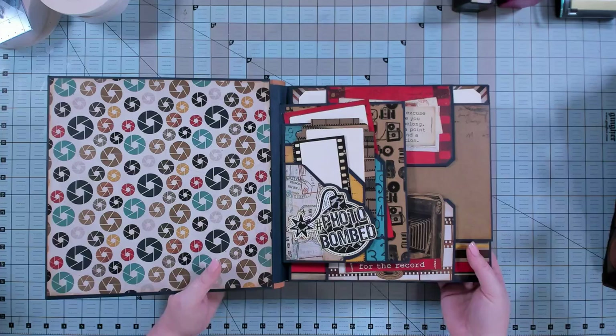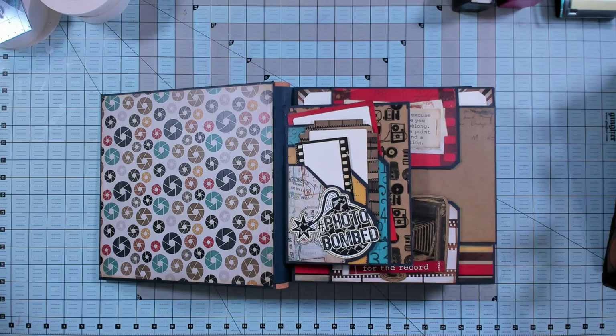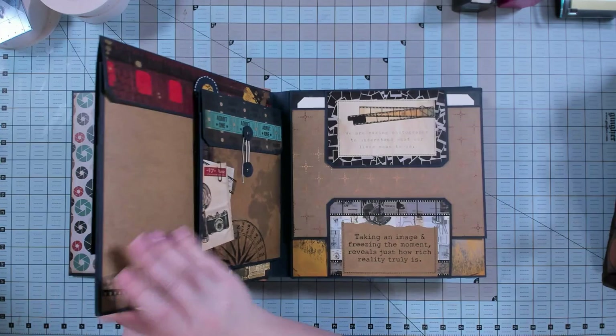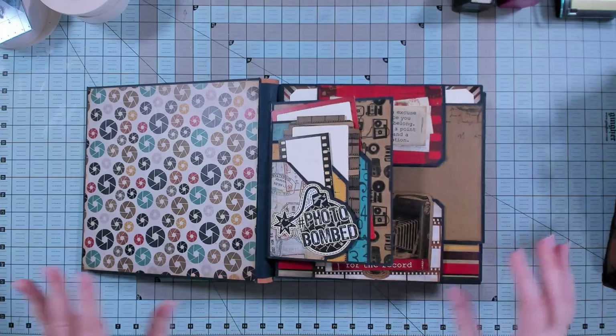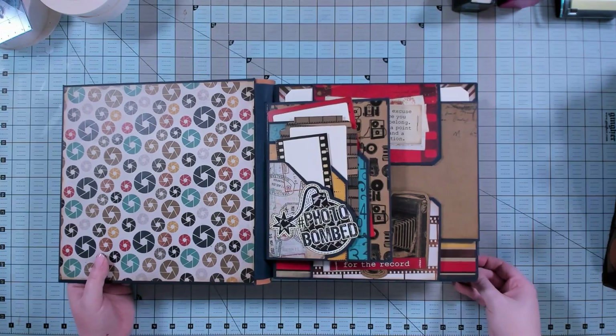I don't intend for you to make yours this big necessarily. When I do these album basics guides, I like to show you all the options, and then the idea is that you will pick which options you need for yourself. This album combines half pages and full pages in the binding — the split decision binding enables you to have two different sized pages in one binding, and that's its unique feature. There will be a link in the video description to the album basics guide.